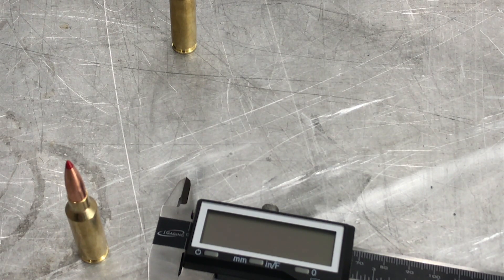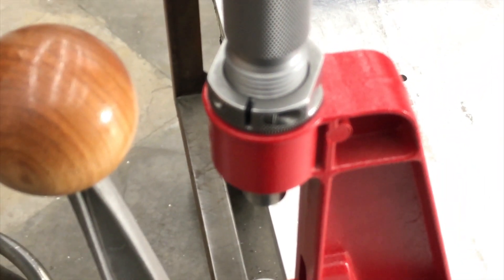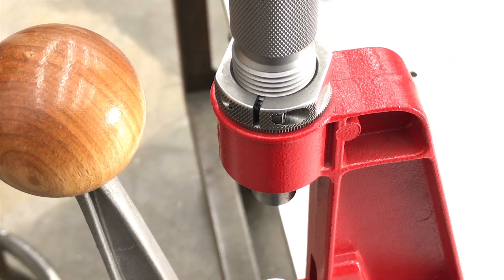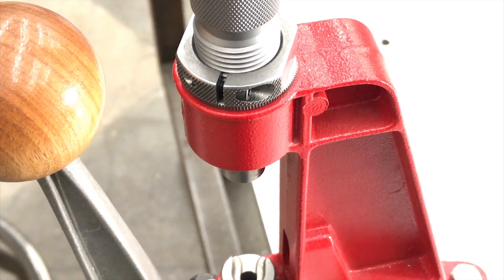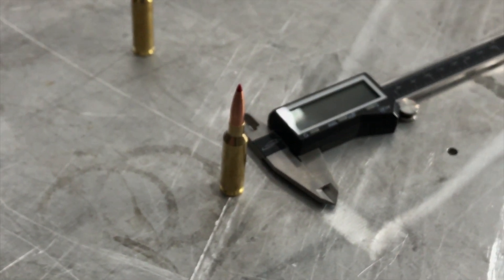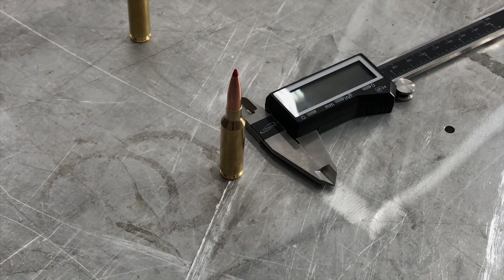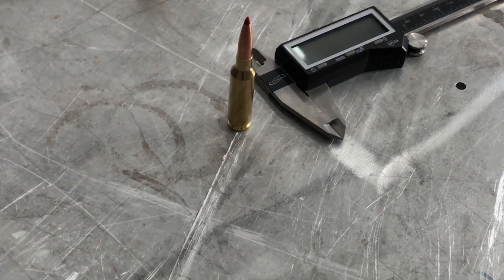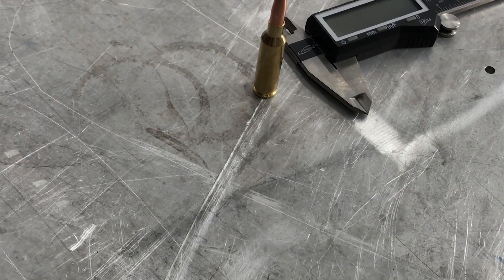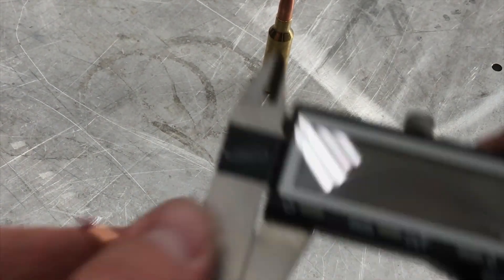You're better off trusting the seating die to seat your bullet to the correct depth over your caliper measuring overall length. Hornady's ELD bullets are extremely consistent in size — let's just take some of these out of the box and measure them.